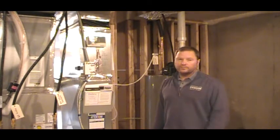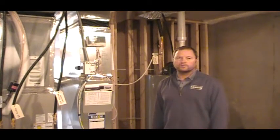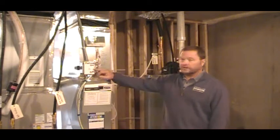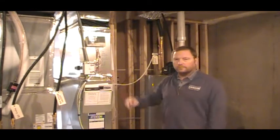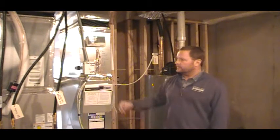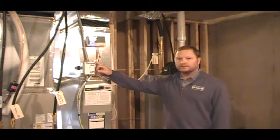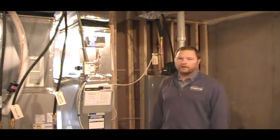If there is no power, in a different segment we will show your electrical panel so that you can go see if the circuit breaker is tripped. But in this segment, what I would have you do is come down here to make sure that this switch is on. When this switch is off, your thermostat upstairs is blank. Basically, children think this is a light switch, adults think this is a light switch, and that's why we label it furnace on and off.